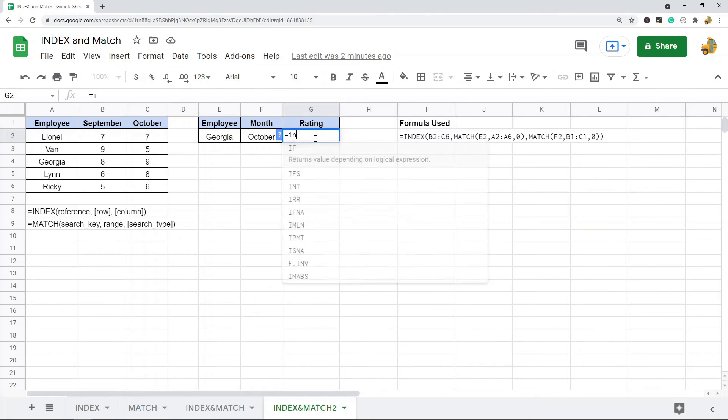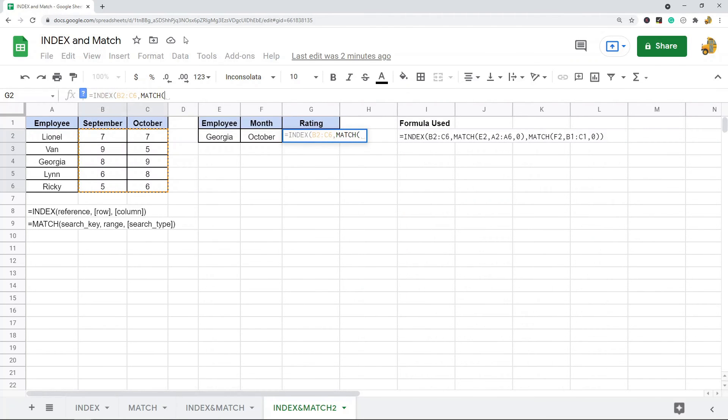To use multiple criteria I'll nest two match functions. INDEX on the range B2 through C6 for ratings, then the first MATCH for the name, searching A2 through A6 with exact match, then a second MATCH for the month searching B1 through C1 with exact match, then two closing parentheses. This calculates to a value of nine.